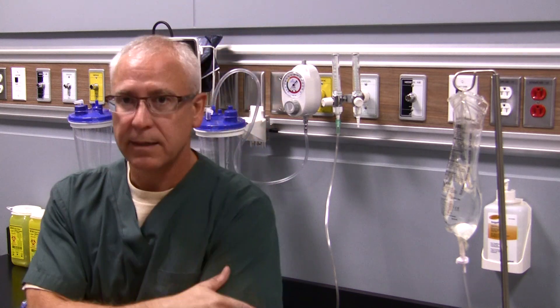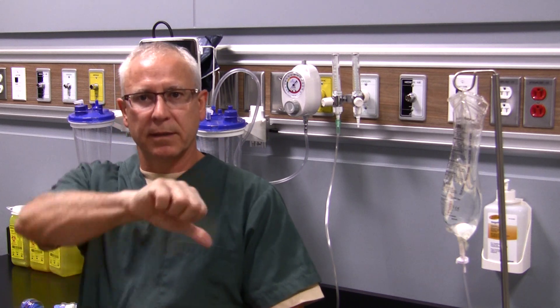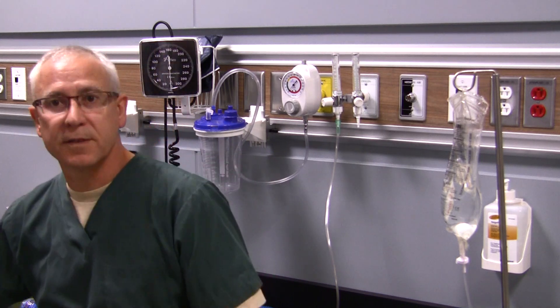Remember, oxygen is a prescribed drug. That's pretty well it for this video. If you have any questions or concerns, please let me know. Thumbs up if you liked it, thumbs down if you didn't. No matter where you are in the world, I hope you're having a great day. Send any questions in the comments section of the YouTube channel. Take care, have a great day — George out.